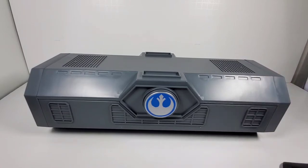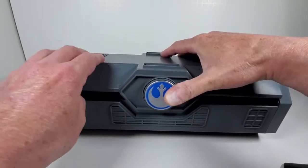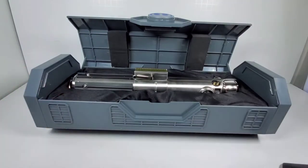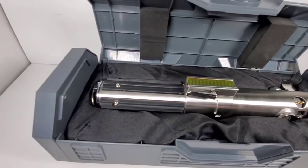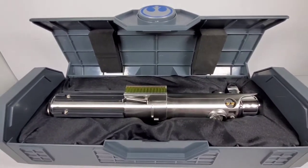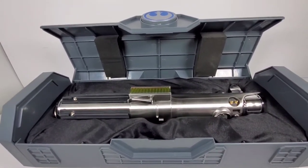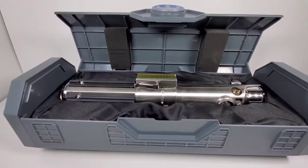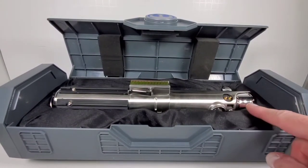I'm going to do a separate video showing how I paint and weather it — I want to make it look all dirty and scraped up, so that'll be fun. This is the button here. I'm not going to do a full review since there are tons of reviews on YouTube, but they are stunning and beautiful. This is the Anakin/Luke/Rey version — there's all kinds of controversy about that — so we'll just call it the Skywalker lightsaber.